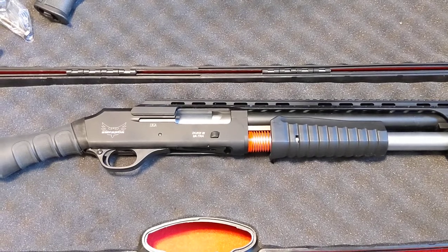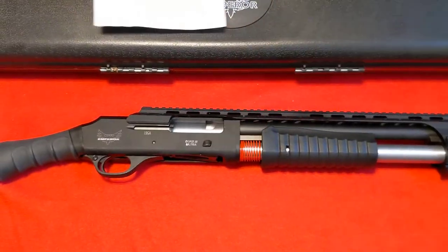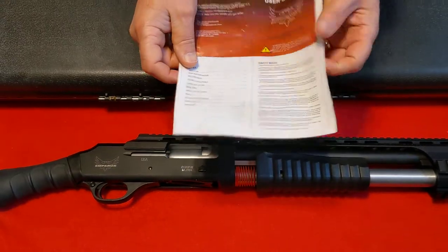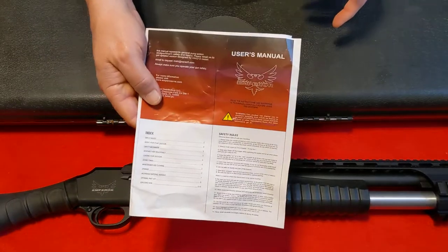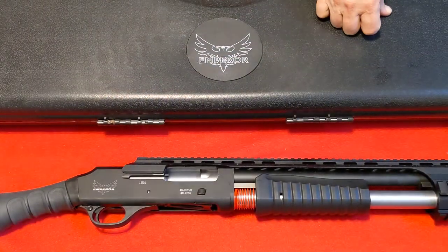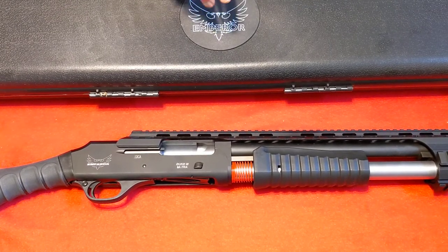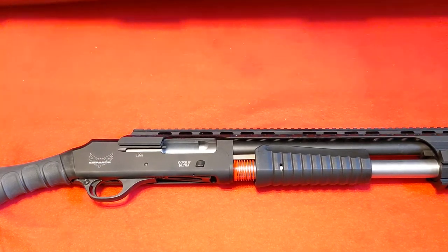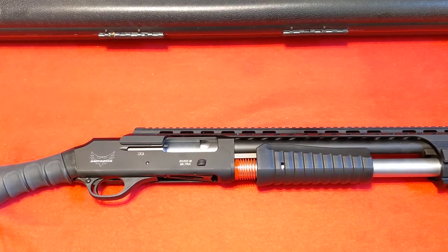Let me set the case and manual aside. The manual is not all that great — it's just a sheet of computer paper. You do get a two-year warranty. I can speak to this: I've been dealing with Emperor Arms for five years and if you do have any issues, they're great to work with. These are good quality guns — the build is good, the fit is good.